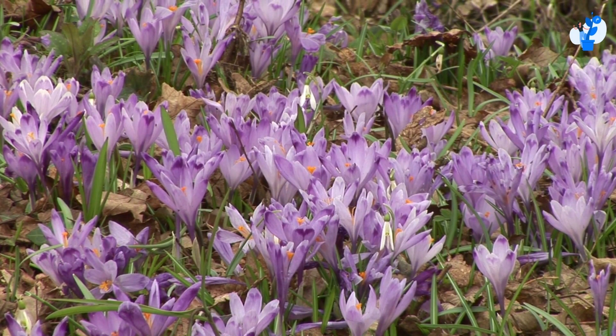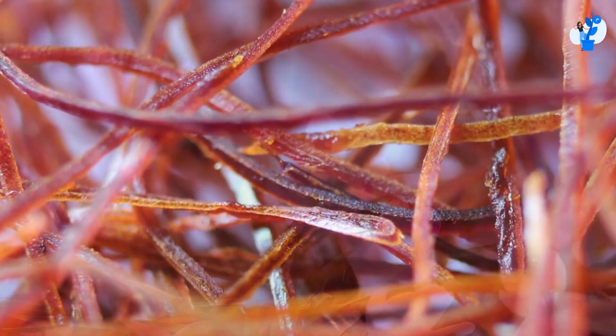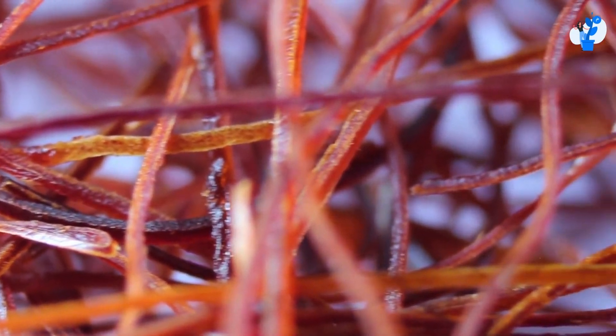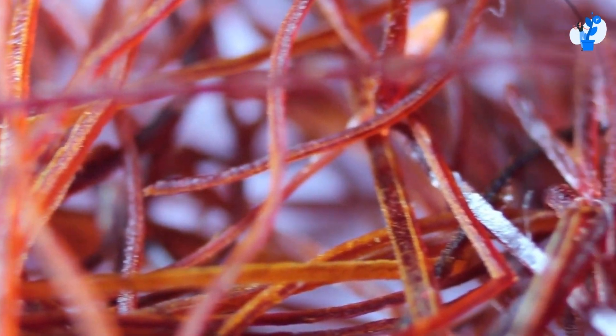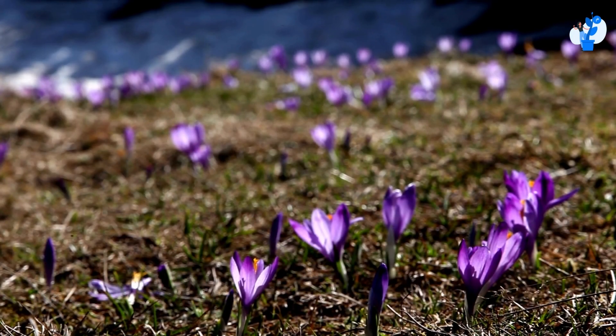Generally, the bulb of saffron is pretty costly. For one acre of land, nearly 80,000 to 98,000 saffron bulbs will be required. But only after 4 to 5 years do the bulbs start multiplying the production.